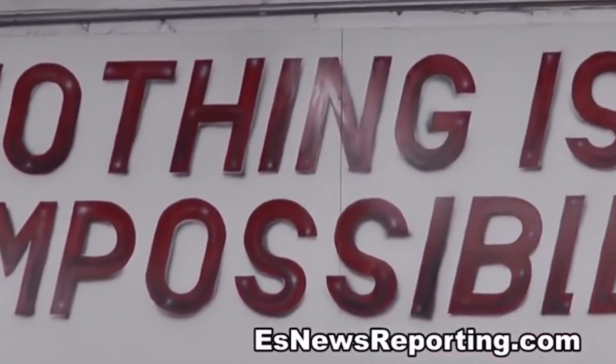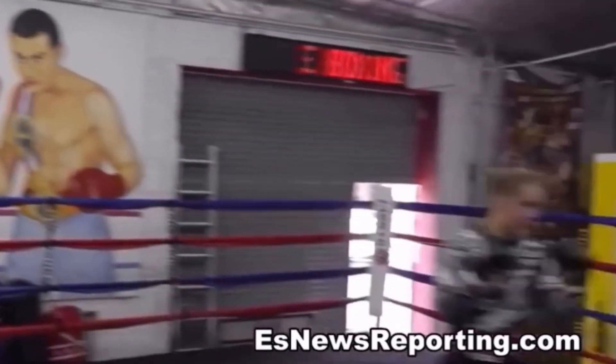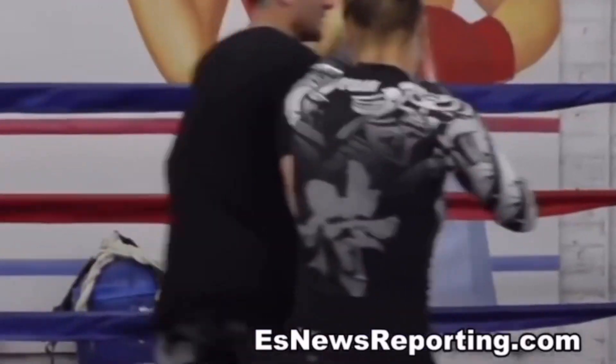Do it again. Either left. That's it. Very nice. Press, press. Very good.